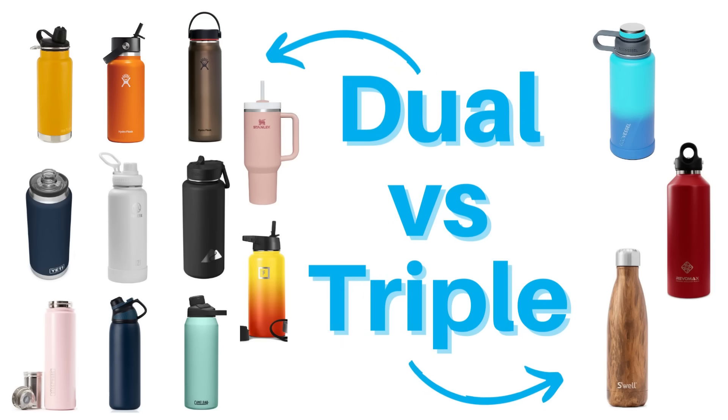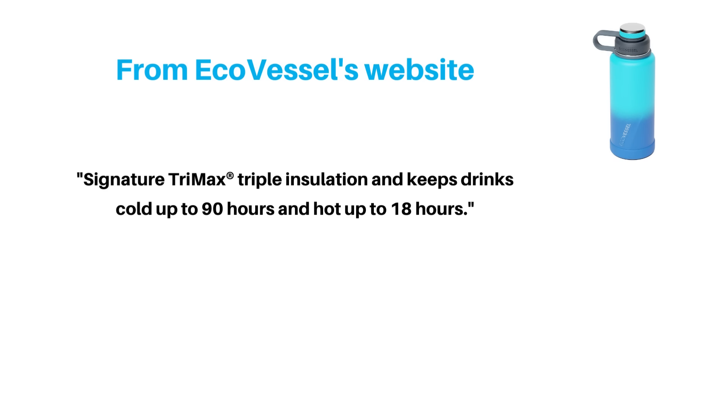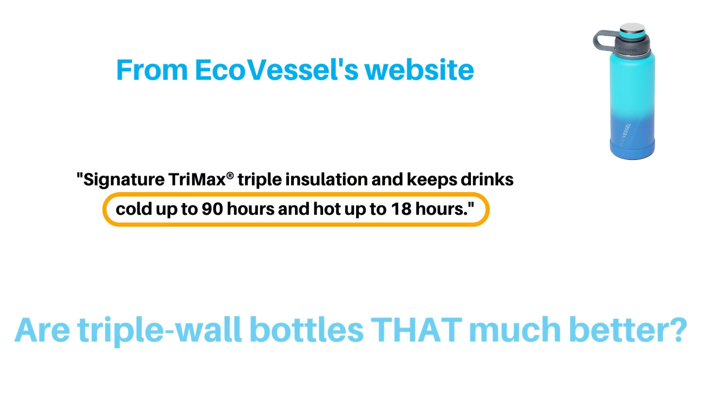You've probably heard about dual wall insulated bottles, but what about triple wall? If two walls are good, then three are better, right? Let's find out.